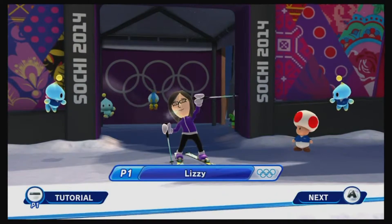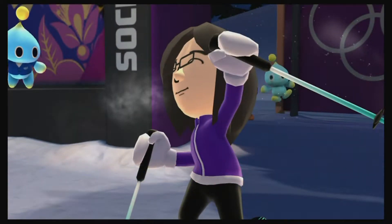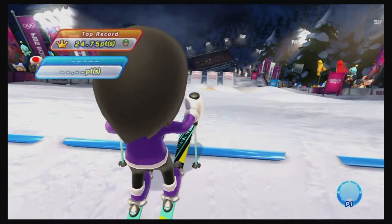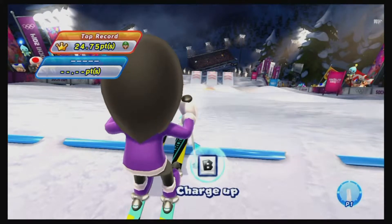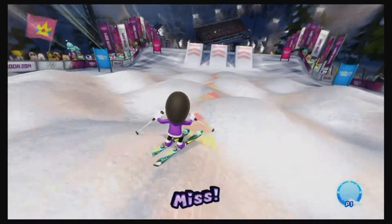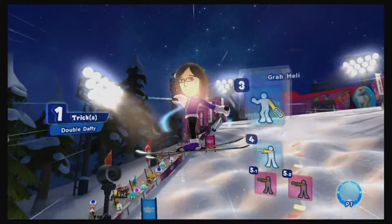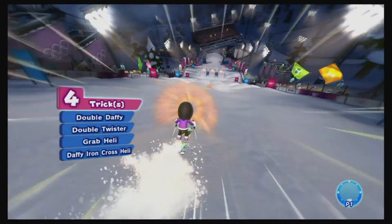My wife's Mii is at the starting line — she's famous. And there she goes. I noticed as she was playing that she rarely got a perfect doing the side-to-side motion.